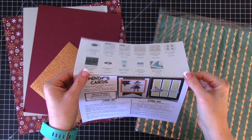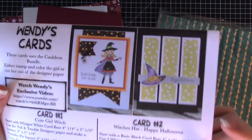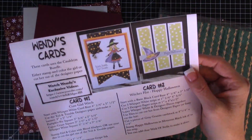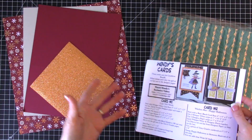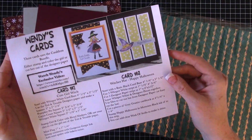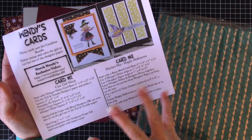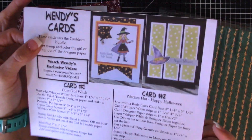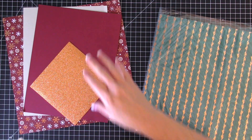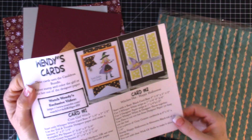Welcome to my video! Today I want to show you how easy it is to take a card design like one of these — this is a Halloween card design — and turn it into a Christmas card. These are cards that Wendy created for our local card class, which sadly is coming to an end. We're going to use the Joyous Noel paper to make the switch. Let's get started!